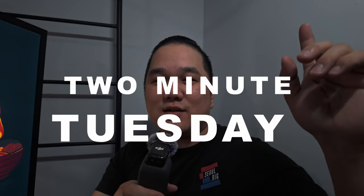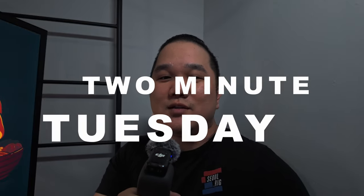Hey, what's going on everyone? Hope you're doing alright. My name is Matt, this is Dwight Creatives, and it's time for 2 Minute Tuesday. So let's put 2 minutes on that clock. I wanted to talk about the latest release from Fuji at X-Summit last night.